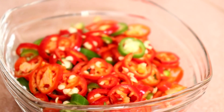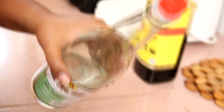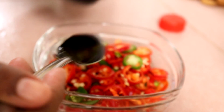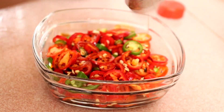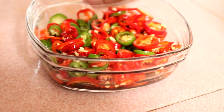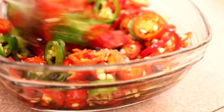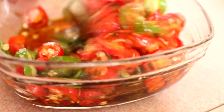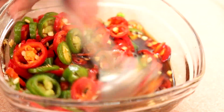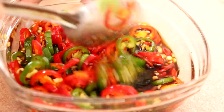Now, this chilli — Lina has cut it to go with our pot rice. Chilli like this is really delicious. I've added white vinegar, then we add light soy sauce, a little salt, and sugar. Mix everything together and let it soak. When we're ready to eat the rice, we can enjoy it together with this chilli sauce.